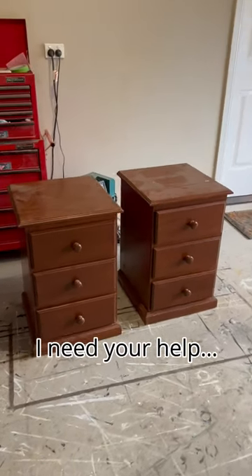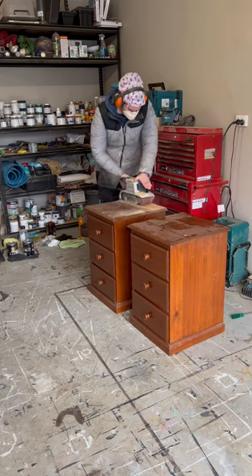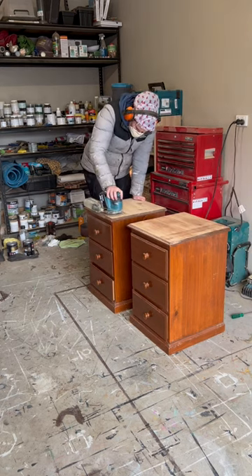I really need your help. I was told these looked better before, but I just can't say it. Maybe it's just me, but I hate orange stain, so I'll let you be the judge.